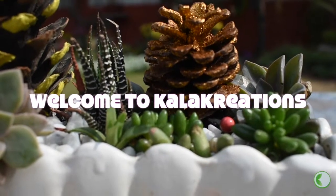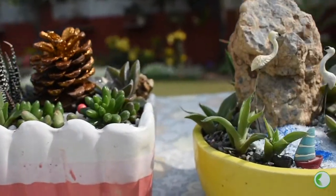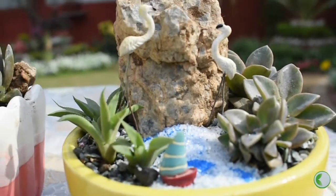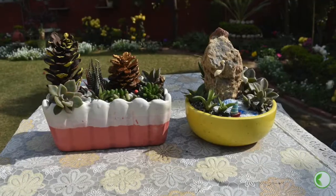Welcome to Color Creations! In today's video, we will make two types of table top decor pieces. We can also make them in our house — in the drawing room, dining room, living room. We can also place them on the center table, dining table, or in a small corner.